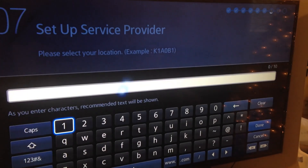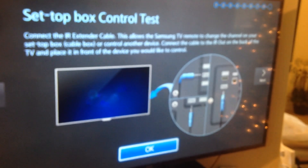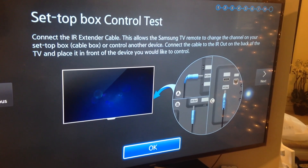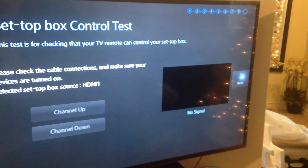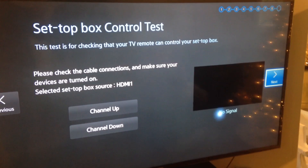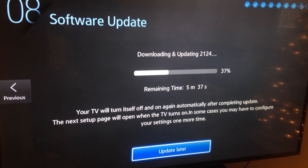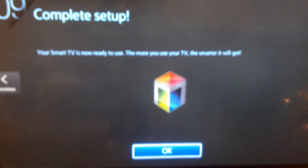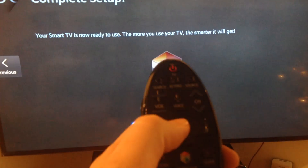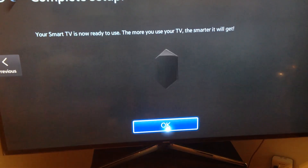You can set up your service provider here, or skip that if you want — you can set it up later depending on whether you have Rogers, AT&T, or whoever you're with. As for updates, I suggest updating your TV right from the start — don't skip that step. Samsung doesn't handle updates that well; it can bug you later on, so update it right away.